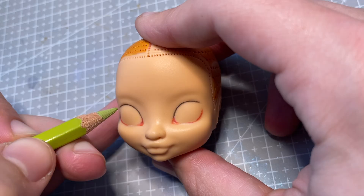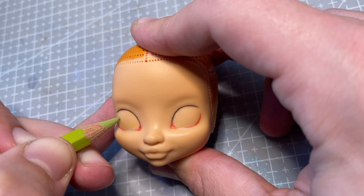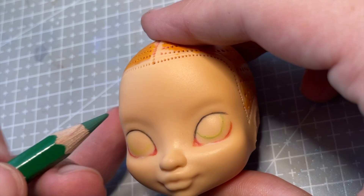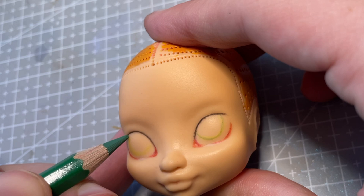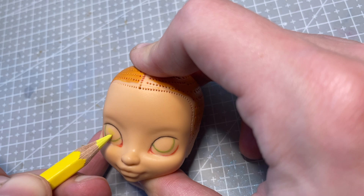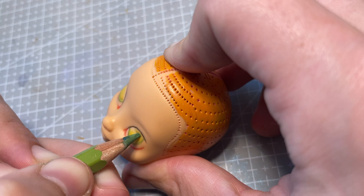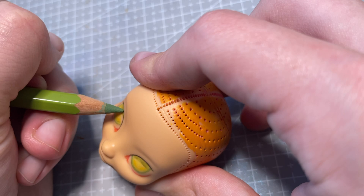When I was choosing the color palette for this character, I was super inspired by Meb from the film Wolfwalkers. Wolfwalkers is a really beautiful animated movie about werewolves, and even though they're not the exact same creature, I thought her red hair and green eyes was such a perfect combination to use on my doll. The character is really mischievous and exciting, which I wanted to capture in my own creation. I would really recommend checking it out!